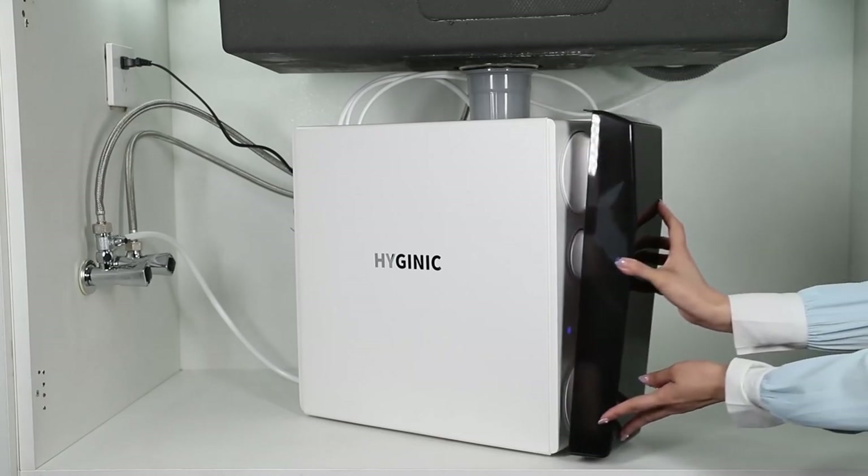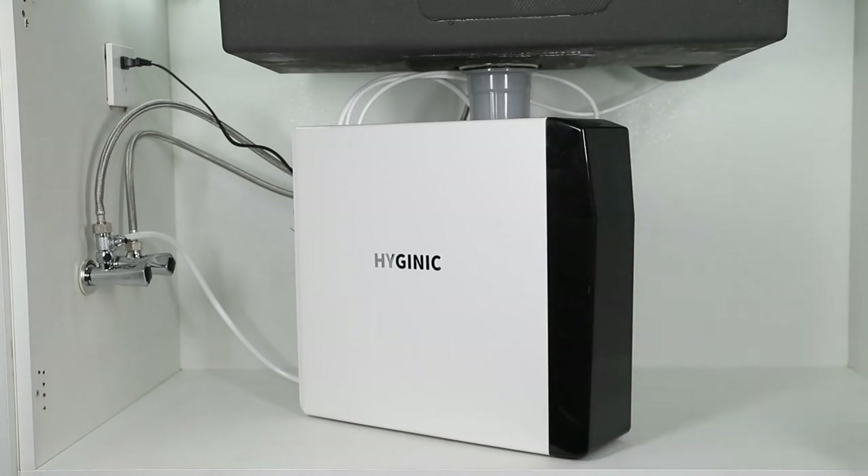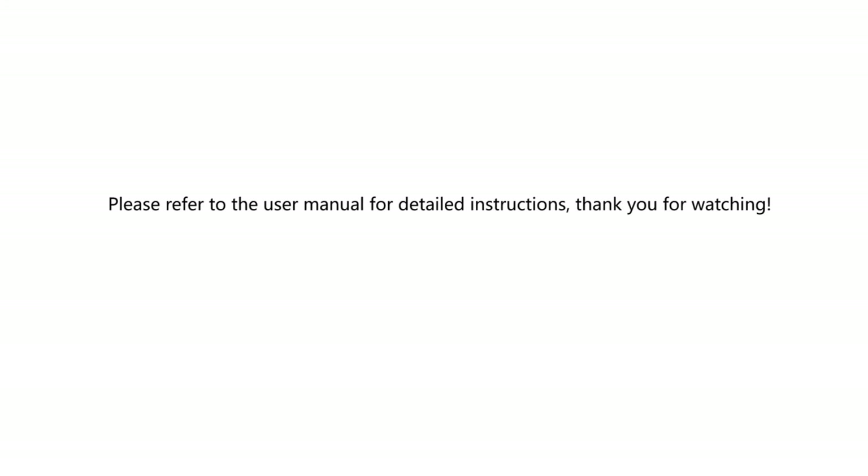Congratulations! Your Hygienic tankless reverse osmosis water filtration system is now all set and ready to be used. You can now enjoy clean and refreshing water from home. Please refer to the user manual or contact us directly by calling 800-858-1409 hotline or emailing us for more information. Thank you for watching.